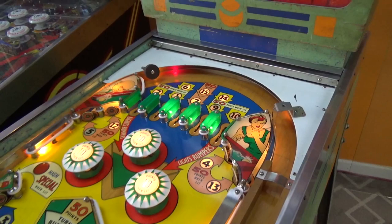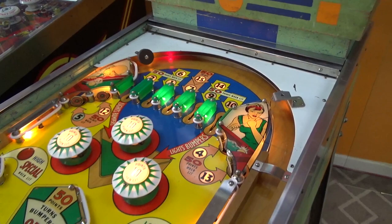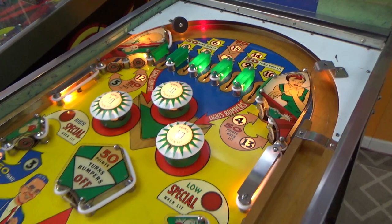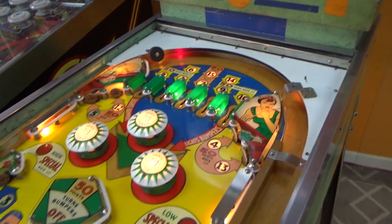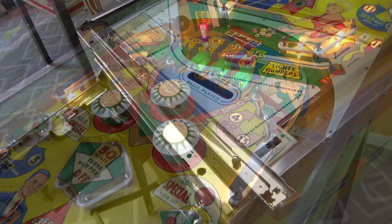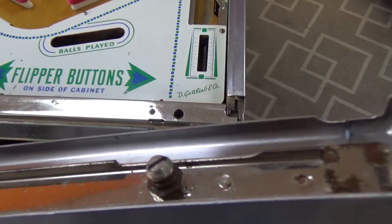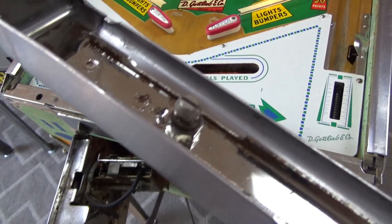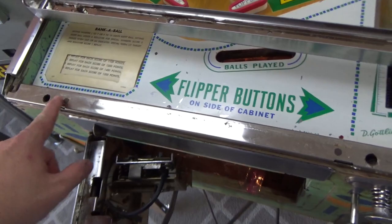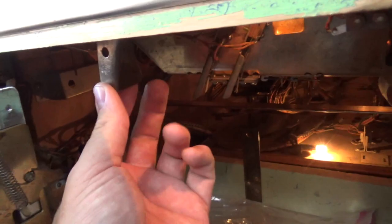We'll put in an order for that number 4 ball. The things are like 30 bucks — 31 bucks for a little plastic thing. But I'm glad he makes them because if he didn't, what in the world would you do? Nobody else makes them. I can't imagine what the tooling must have cost to make those happen. So we'll have to start putting an order together — just little minor stuff like that. Hopefully there's not a ton that's missing. It looks like the playfield is pretty much good to go.